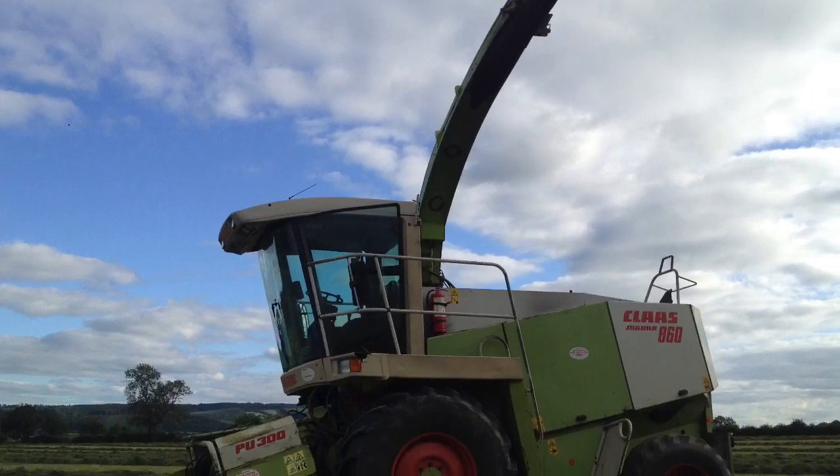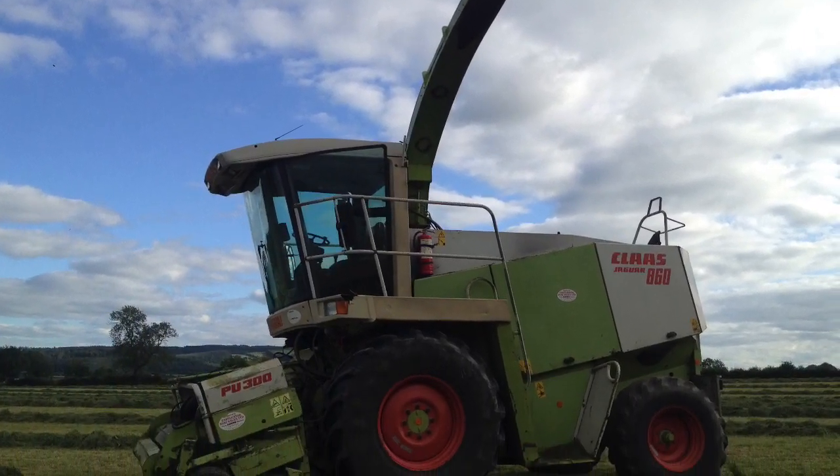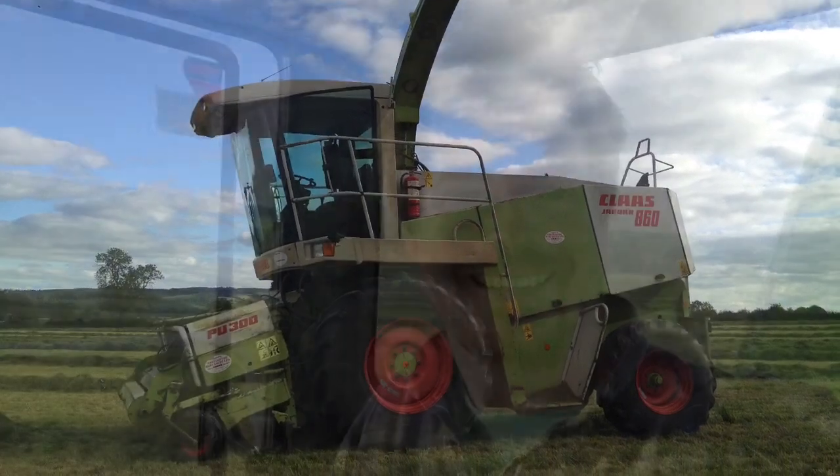Hey guys, welcome back. In this video I drive the Class Harvester for the first time. Hey Karen! So this is a video just for you, and I'm in the Harvester.